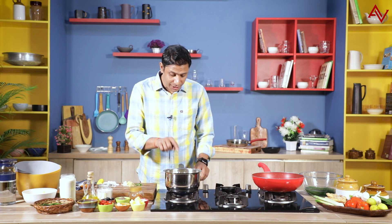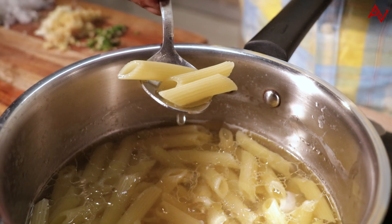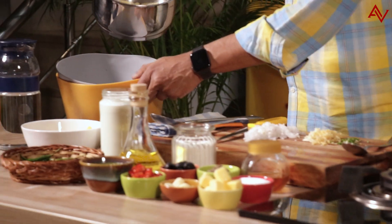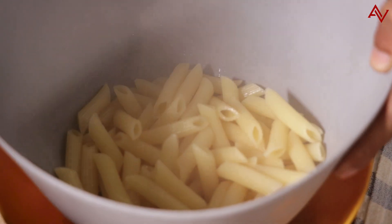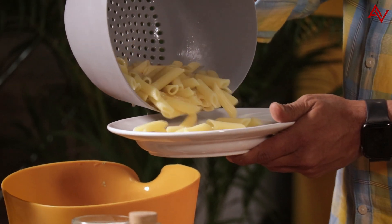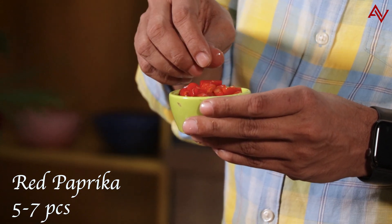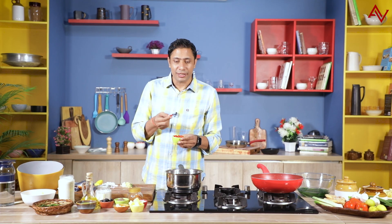5 minutes have also passed. This pasta looks lovely — it's almost done but it still has some bite left to it, so 5 minutes were enough. I'm putting off the flame and I have my strainer ready, and this pasta will go straight in. I'm not discarding the water — I'll just use a little bit of it for refreshing my sauce. I'll immediately transfer the pasta to a plate. I also have some red paprika — we love putting it on pizza, but here I'll be putting it in our pasta. It's not very spicy, they are brined, but they taste amazing.